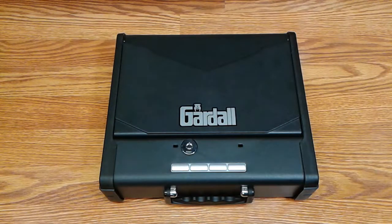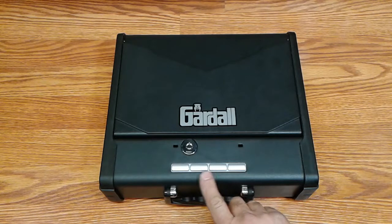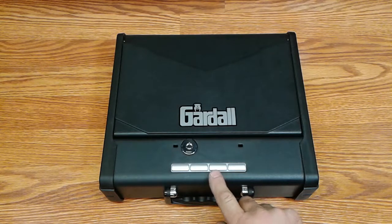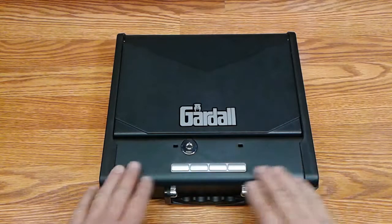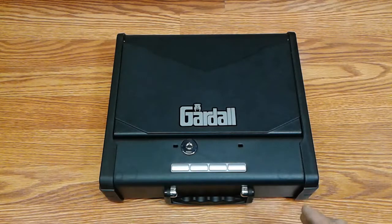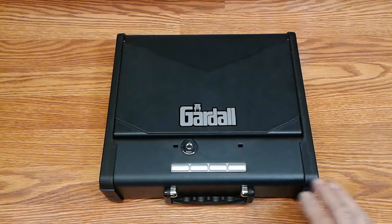The other way is the keypad. This keypad is backlit — it's going to be hard to see in the video because it's not a very bright light, but it is backlit and there is no tone. I like silent keypads. The combination on this can be set anywhere from four to six digits of your choice, and you can use the same button more than once in the combination you choose.